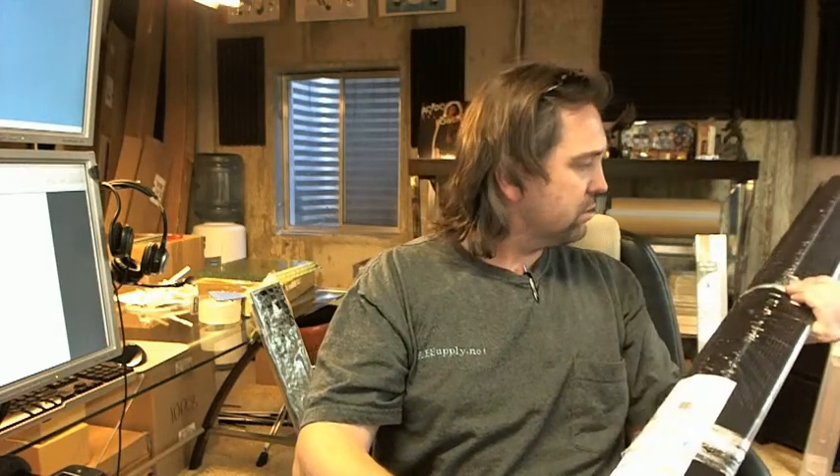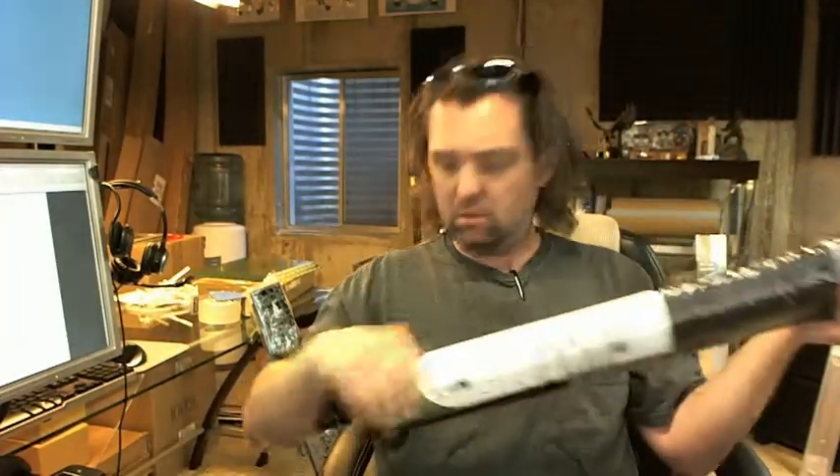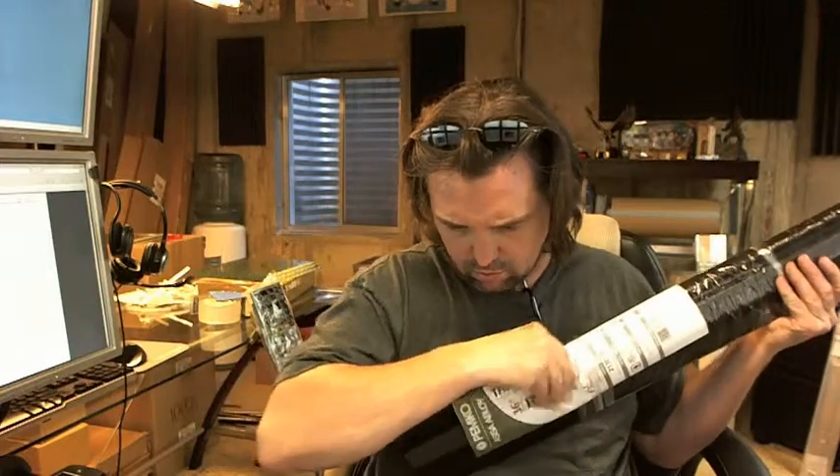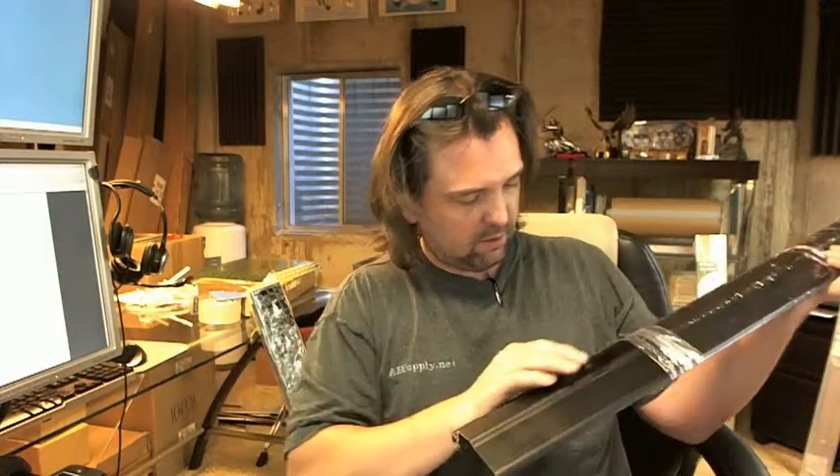The profile from Pemco clearly indicates weep holes, but there are none drilled in this at all, which is not correct. It should have a weep hole in it, and based on the manufacturer's data, I would say that it is supposed to have had weep holes in it.